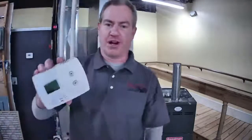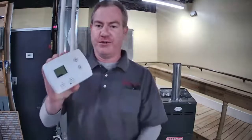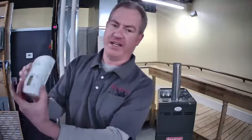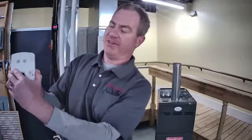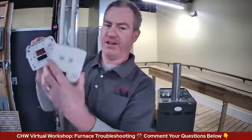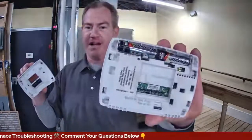You might have a more basic programmable type like this Honeywell. These do have batteries, and many of these will have an indication on the bottom where you can pop this thing open. The thermostat will come off in your hand and you'll see there are batteries inside. Most of these types have a battery indicator that'll tell you the battery is low. If you have no display whatsoever, your battery is probably dead — so that's something to try.